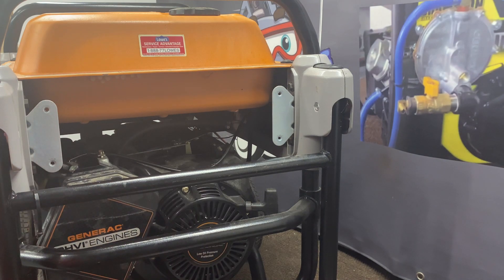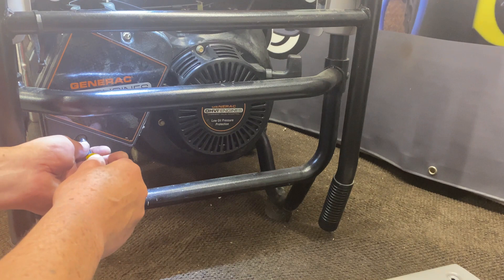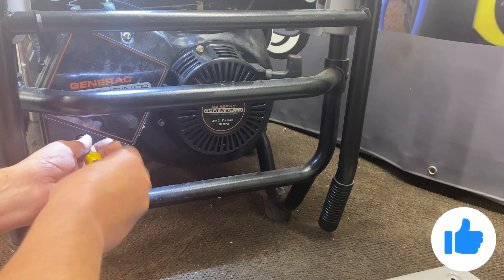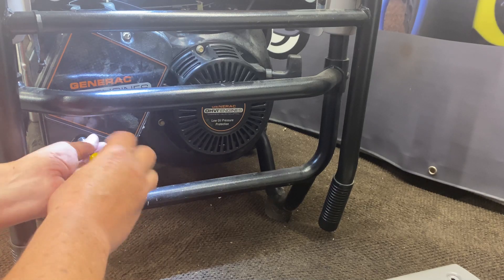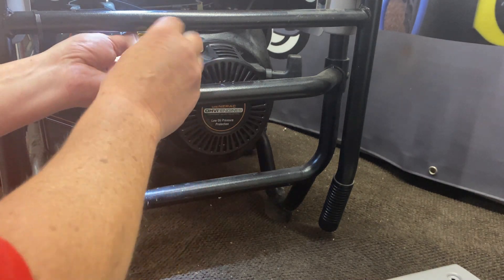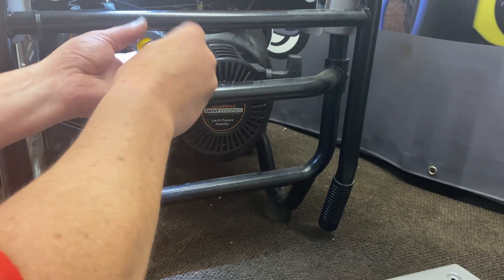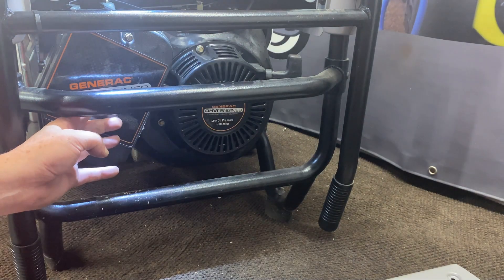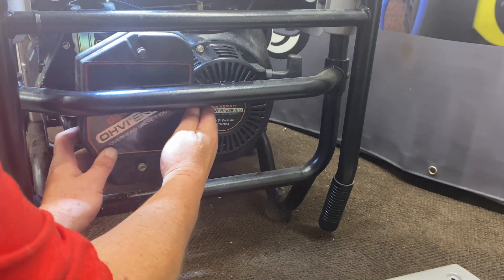Now what we're going to do is go ahead and remove the cover. These are five-sixteenths — go ahead and get that off. There are two of them on there. Go ahead and pull your cover off; the air cleaner is in there too.